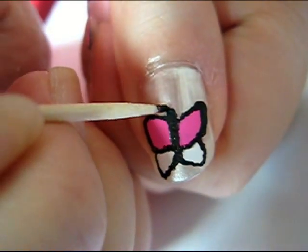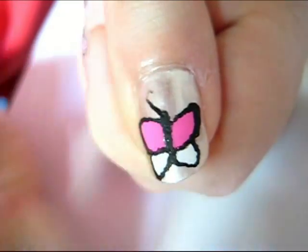Next, draw on the antennas of the butterfly so they create a heart shape on the top.